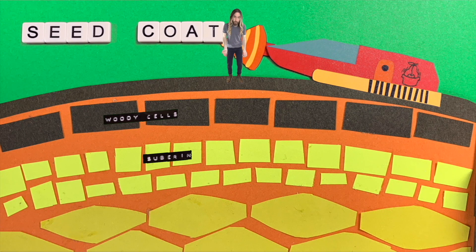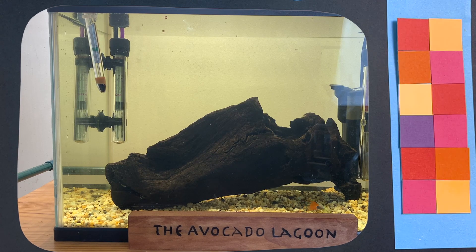Then if we go a little further down, we get cells which are full of tannins. Tannins are found in many different plants. They can have the effect of a pesticide to ward off any insects which might want to eat them, and may also have something to do with regulating growth. It's also the chemical that leaches out of wood to make aquarium water a more brown colour, like what happened with the driftwood in the avocado lagoon. Even though the seed coat can seem like such a simple thing that we throw away when we want to grow the avocado seed, it's actually much more complex.